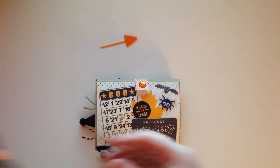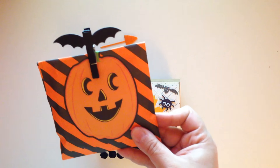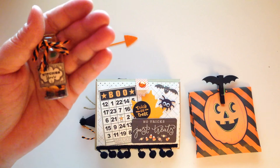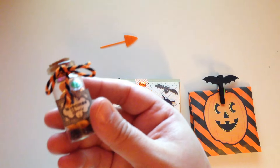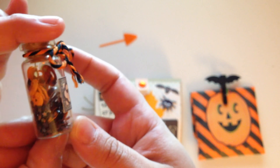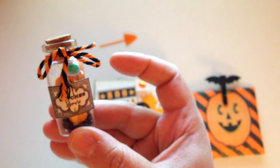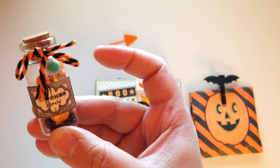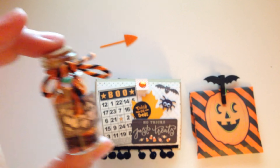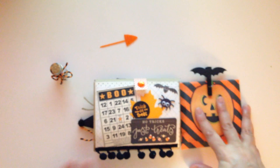I also made another little goodie bag filled with goodies for her. I put a little bag clip up here, and I did make her a little sequin mix — hopefully you guys can see that. Super cute! I was really excited to make these little bottles.